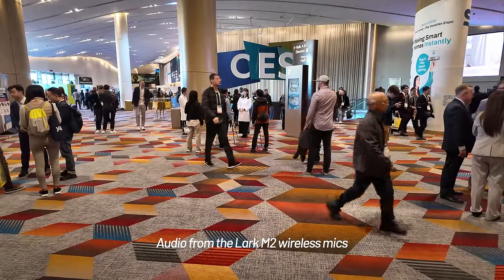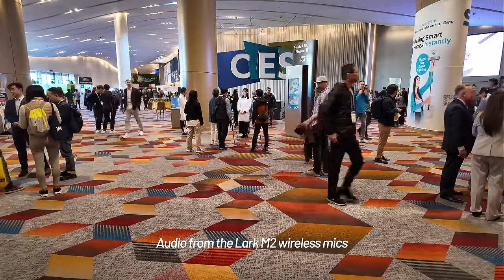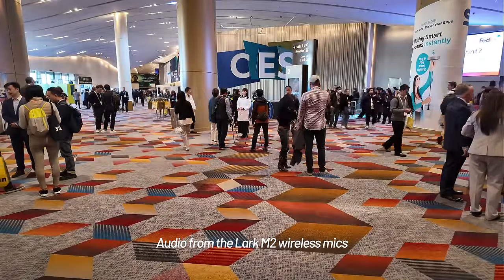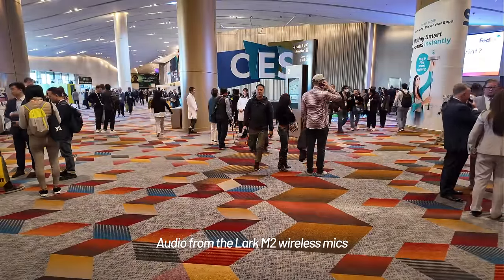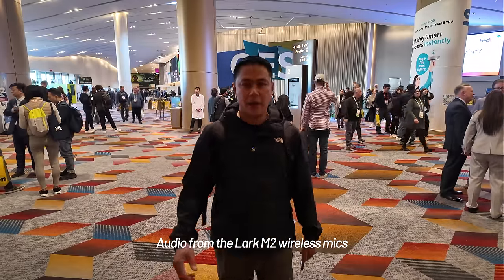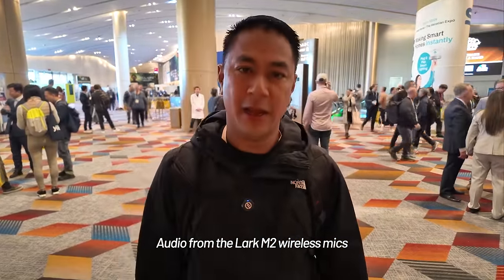How does the audio sound? I'm going to walk back towards the camera now. This is with the noise reduction off — how does it sound walking back from the escalators all the way back to the camera?